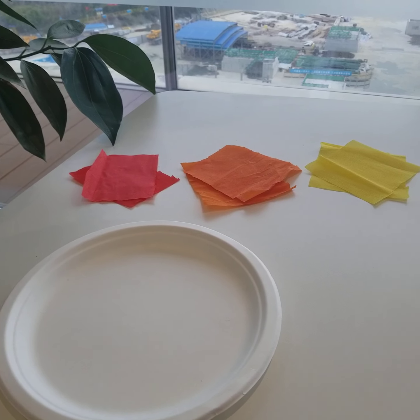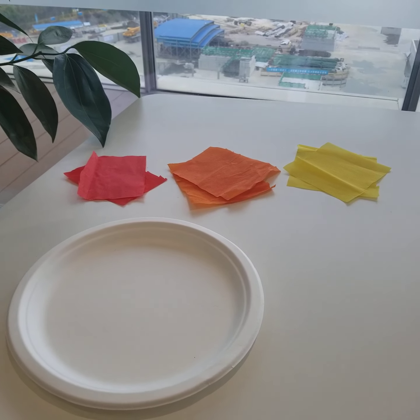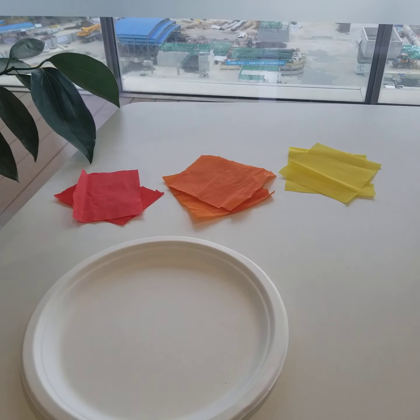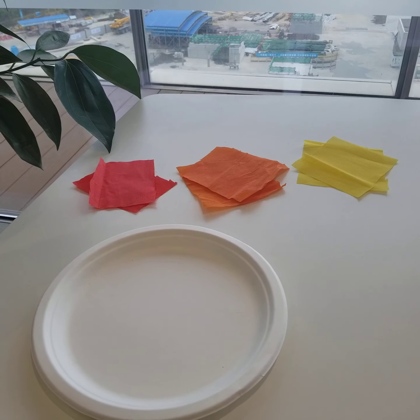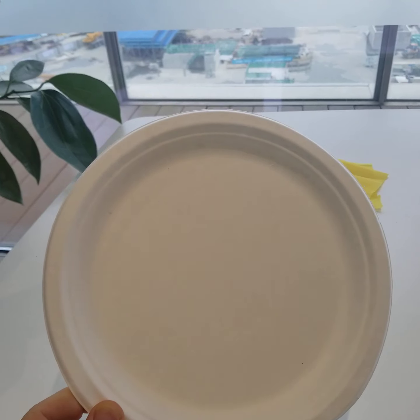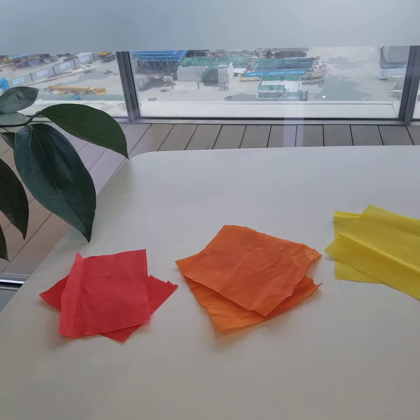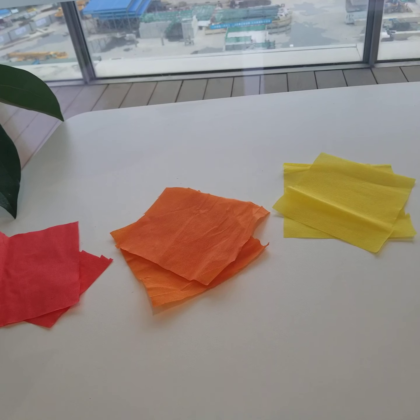Hello inventors! We're going to be making something today for the Olympics. If you've been watching the Olympics, you may know what this is. To start today, you're going to need one of these — a paper plate — and then you're going to need six pieces of tissue paper.